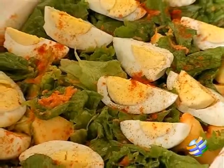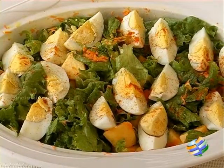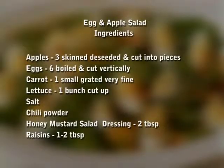There you have this delicious and very simple egg and apple salad. Do try it at home and send in your comments and feedback to homecooking at indiantrax.in.